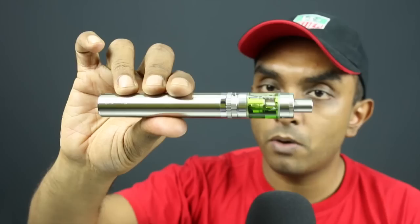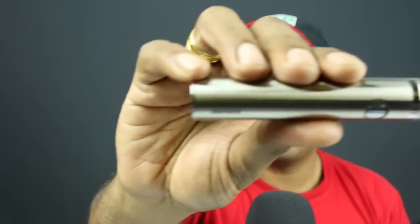Kangatech is well known for good quality tanks, and this is no exception — I've had no leaking issues filling from the top, and even leaving it on its side. You can close the airflow completely if you're worried about leaking when storing it in a bag. For air travel, if checking it in luggage, make sure to remove the battery and store it separately for safety, even though it does have a locking mechanism.